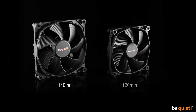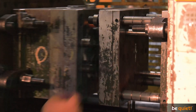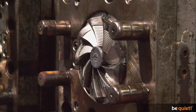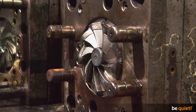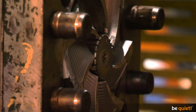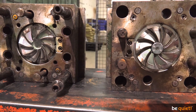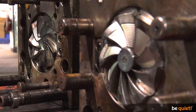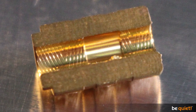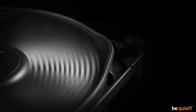Creation of the fan itself is called plastic injection, which is quite self-explanatory. Very big machines combine liquid plastic and the fan toolings to the distinctive form of our Silent Wings 3, which are connected to the axis at the same time. This seemingly trivial production step, which only takes about 20 seconds, is the result of years of hard engineering work. The axis in its fluid dynamic bearing alone is a technical marvel which we will explain in a separate video shortly.